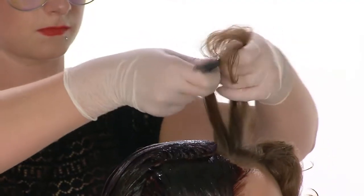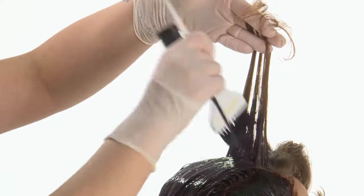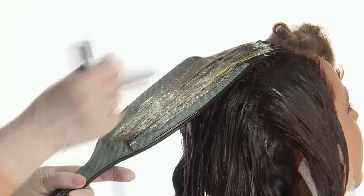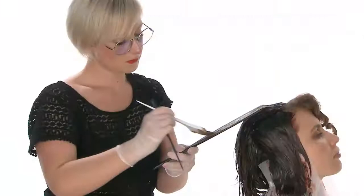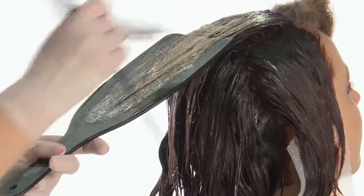Using horizontal separations, subdivide the fringe area and, alternating the application technique used in the side sections, color the first strand applying Formula 2 on the roots and Formula 3 on lengths and ends, then move on to the next strand applying Formula 2 on the roots and Formula 4 on the lengths and ends. Alternate the two formulas until the entire section has been completed.